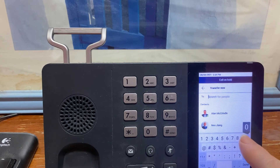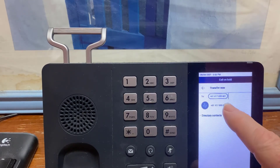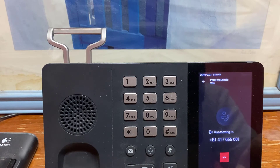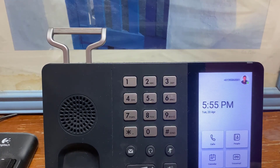I'm just going to manually type a telephone number in here as opposed to looking somebody up. Whoops, fat fingers! Press the button and the call's gone through. That's how simple it is to transfer a call using the Microsoft Teams T55.